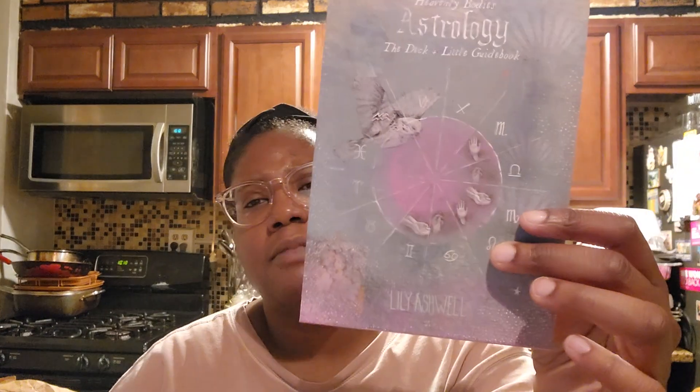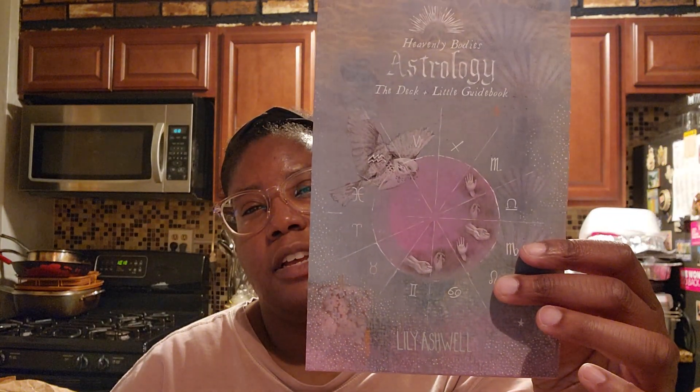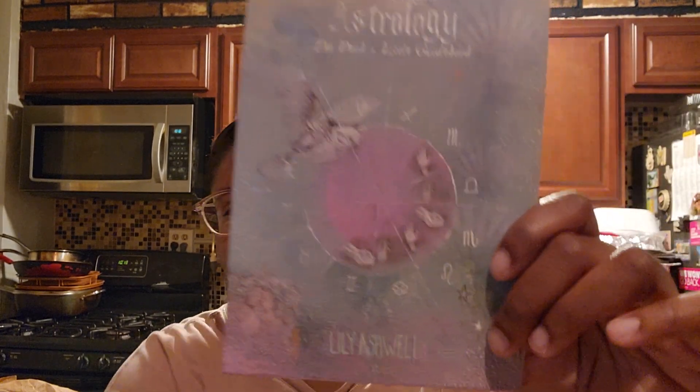It's the Heavenly Bodies Astrology deck and guidebook by Lily Ashwell. I feel like she's made another set of decks because I feel like I've seen this kind of font before, attributed to her — I might have to look it up later.